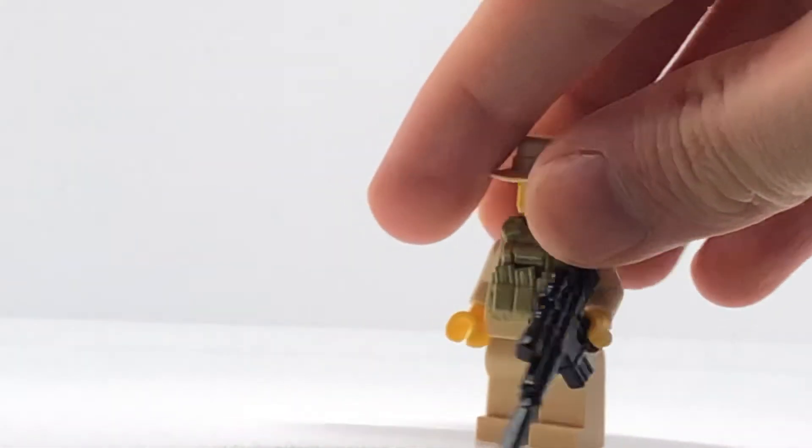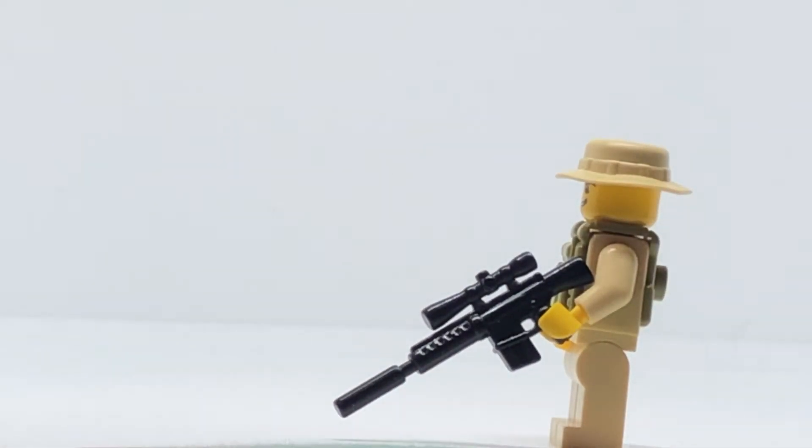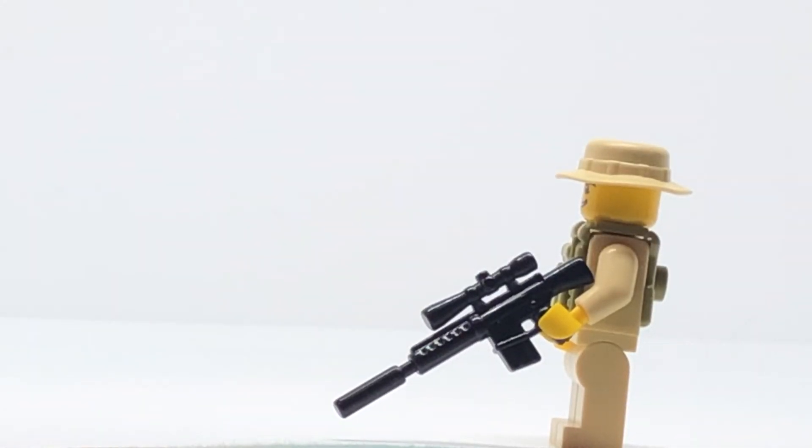For you guys that don't know what that is, the M110 is a US-made sniper rifle, semi-automatic. The round is 7.62, which is a standard NATO round that all the NATO factions use.